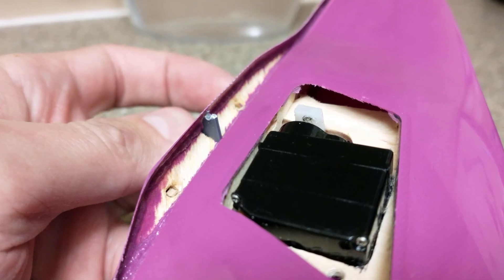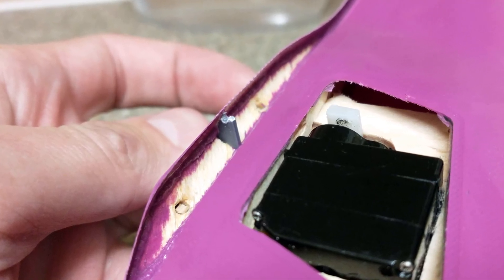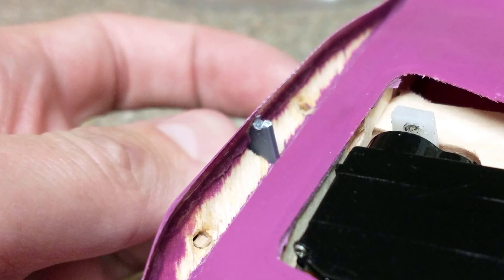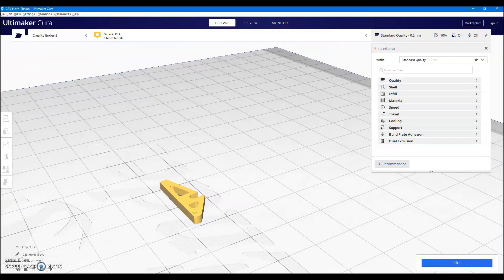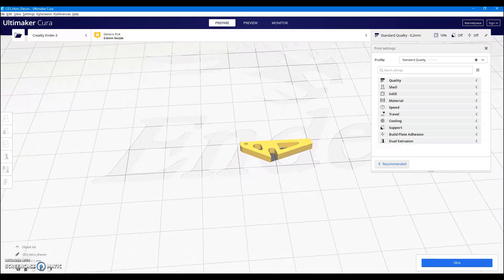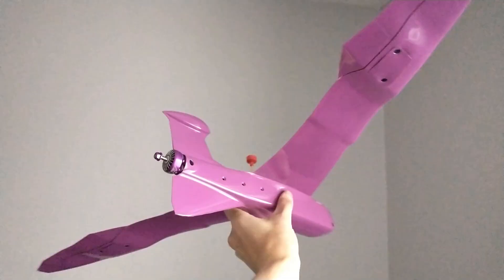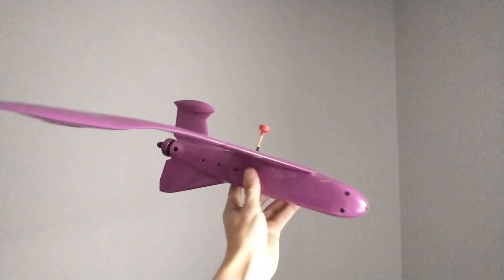Annoyingly, just after completing the build while doing some bench testing, one of the elevon horns broke, and I discovered at this point that they are only 3D printed. This seemed like a questionable material for such a critical load-bearing component, but on the plus side it did mean I could easily make a replacement, and within an hour the aircraft was again ready for flight.